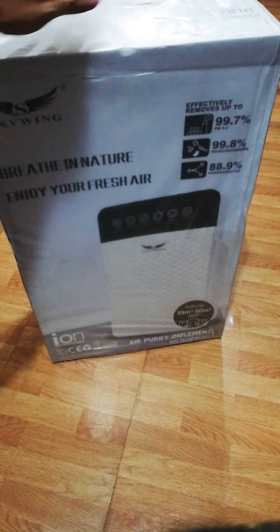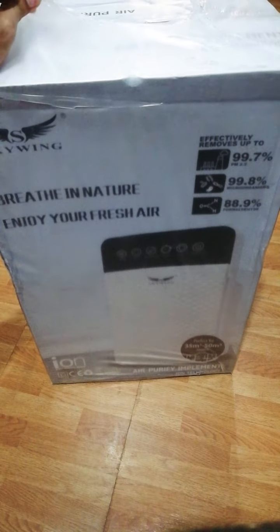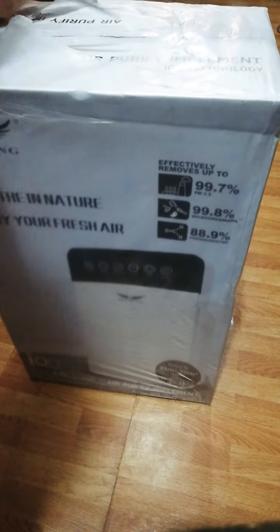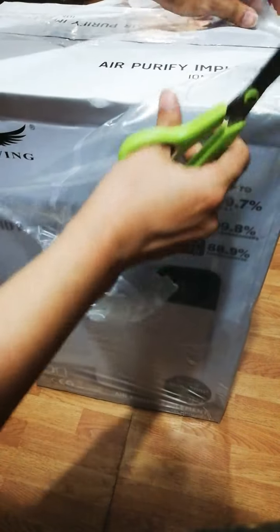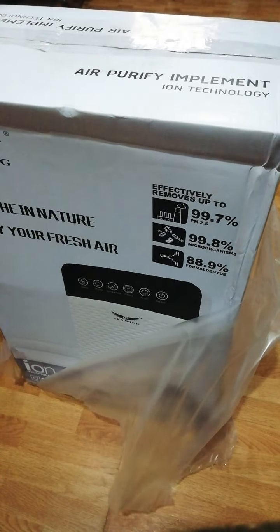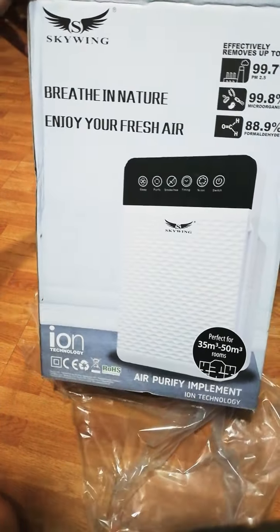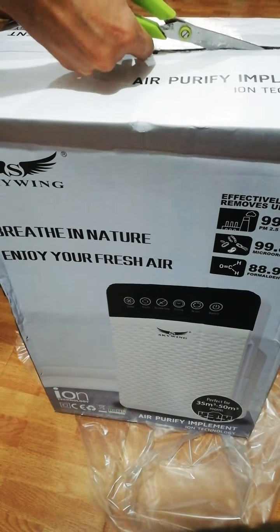Hi guys, today I'm gonna do a real quick unboxing of this air purifier. I bought this on Facebook Marketplace for only 1,000 pesos. Let's see how it goes — it's completely sealed with plastic. The brand is Sky Wing. It's very cheap and I hope it has good quality.